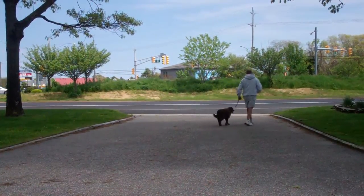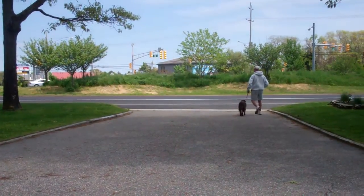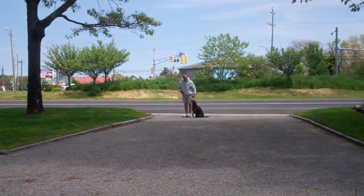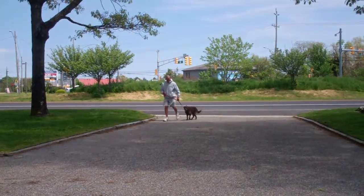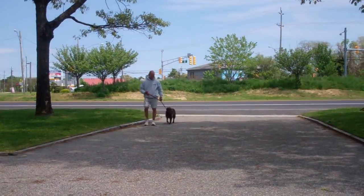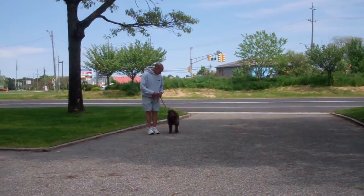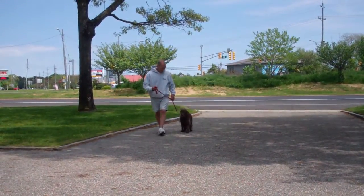We've also incorporated into this an automatic sit. Any time Fred stops his feet, Margo will sit. It's important during the heeling process that Margo walks at your pace on your left-hand side. She should not pull ahead or lag behind.